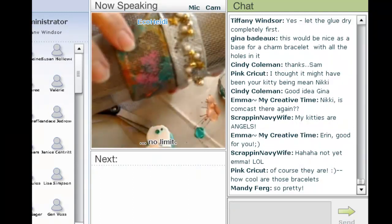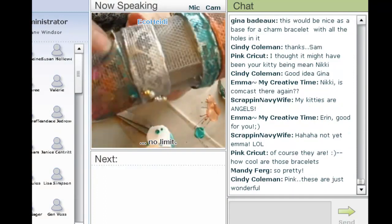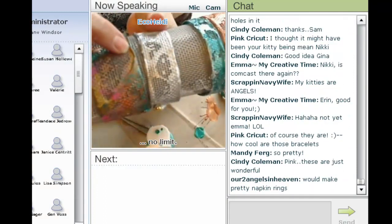Here these are up close — I put some beads and things on this one, and here I put a lot of glue. There's a glob of glue you can see right there.